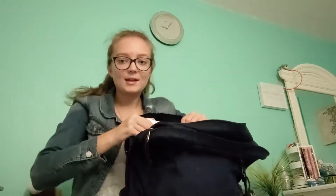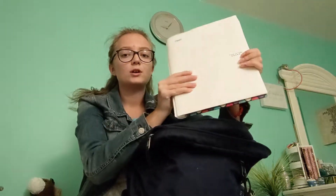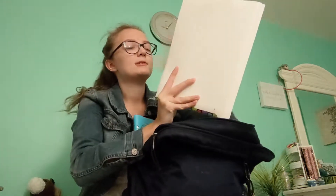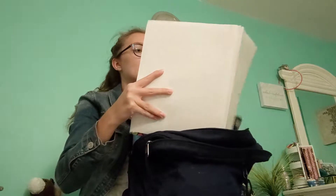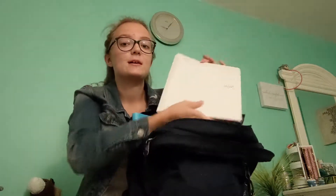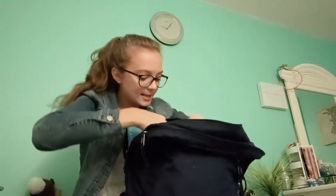I also have my school's planner, but it has my school name on it so I'm not going to show that right now. Then I have a white folder — I'm going for the nursing program at my school, so this folder has all the information about the school and the classes I need to take; anything about the program goes in here.